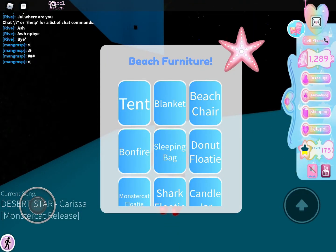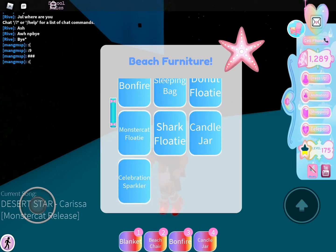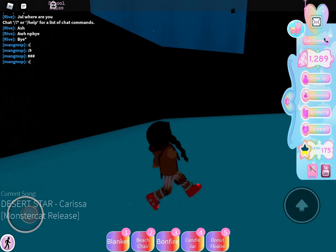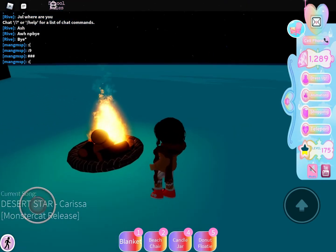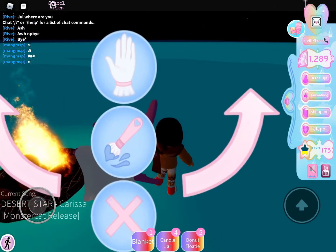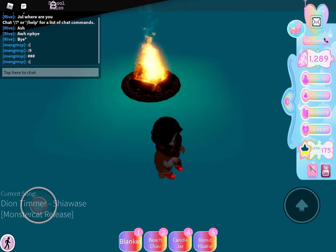So get the blanket, beach chair, bonfire, candle jar, and the donut floatie. First let's place down our bonfire right there. We need a beach chair — beach chair, like literally right there.